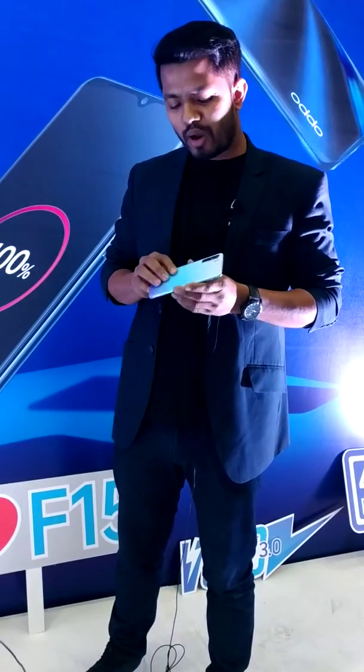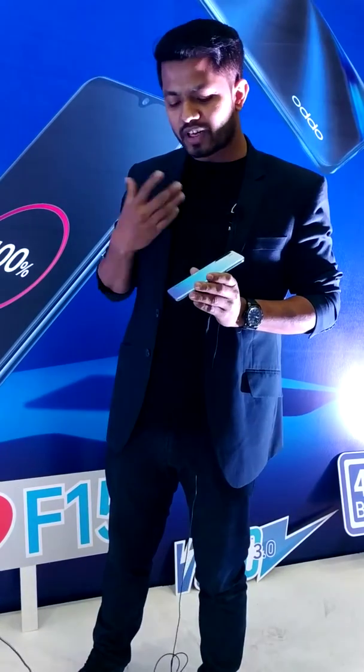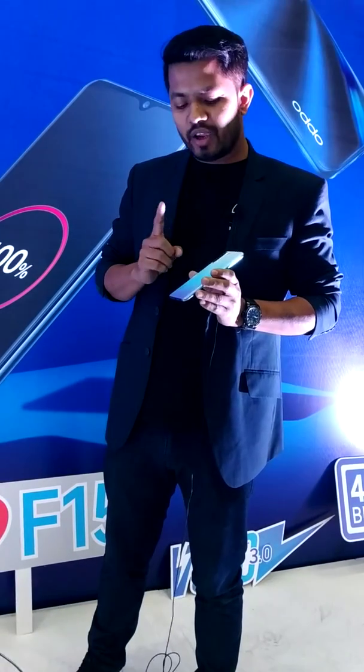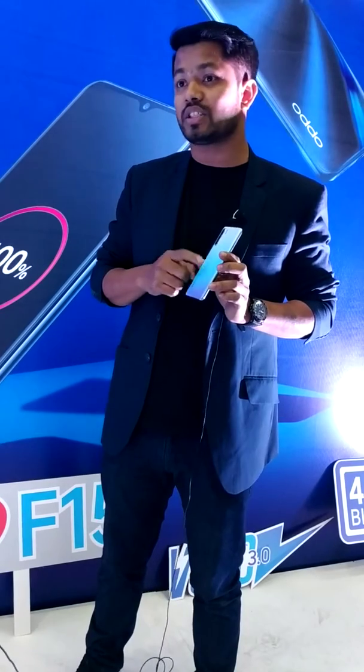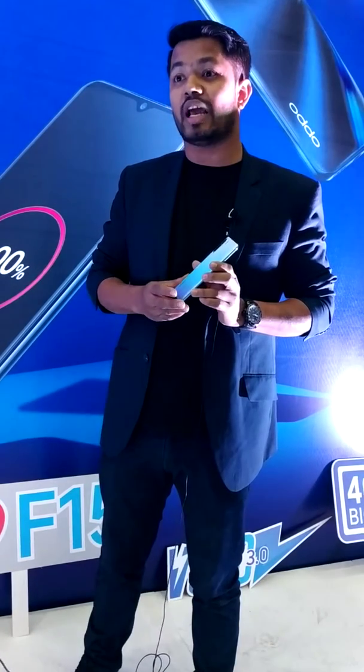It's very light and thin. We have the design in different colors — it's a very special, unique color. We have different color options including Unicorn white. The phone is white.